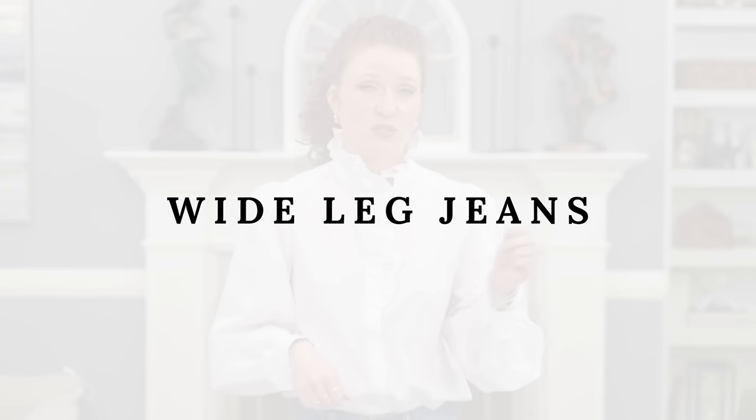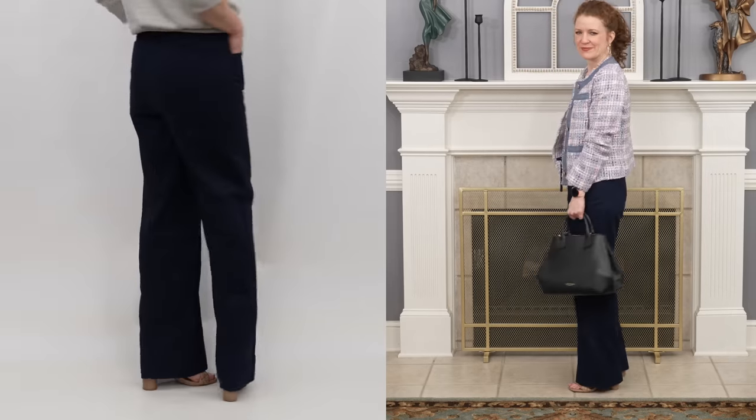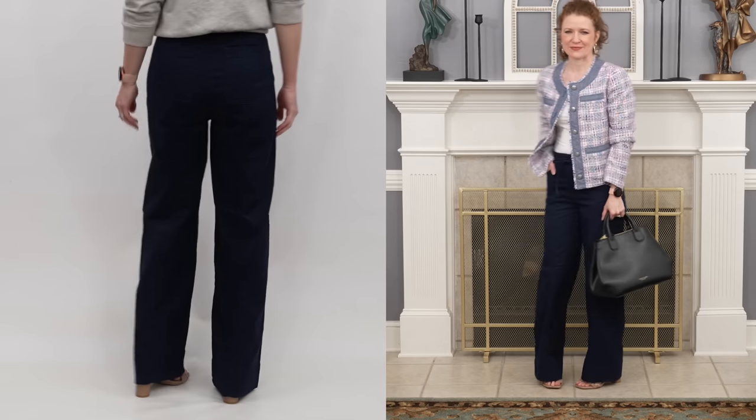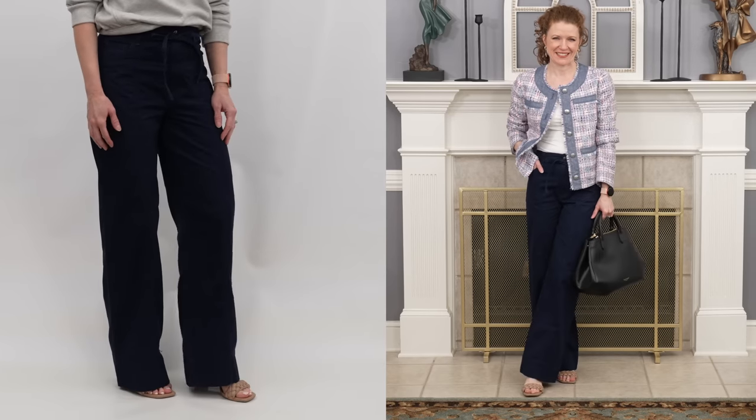I feel the same way about wide leg full-length pants as I do flare legs - once you get that wider bottom it really just needs to lay properly. With wide legs you could do a little more with shoe options if you find the right length, or have a couple of pairs. Wide legs can look great with sneakers and flatter shoes - you just need to make sure they don't touch the ground. They need to lay nicely and not look sloppy, because with all that wider material it just doesn't look good. I'd actually prefer them a little bit short over a little bit too long.